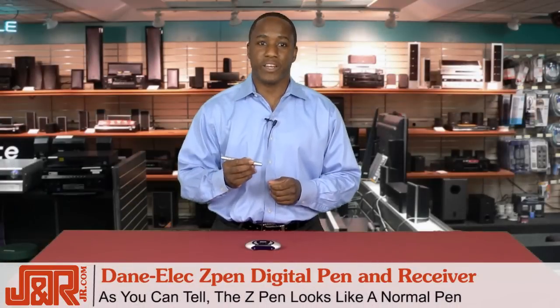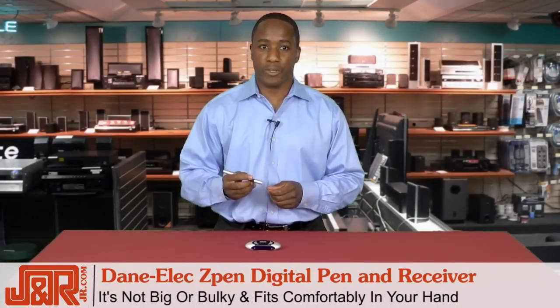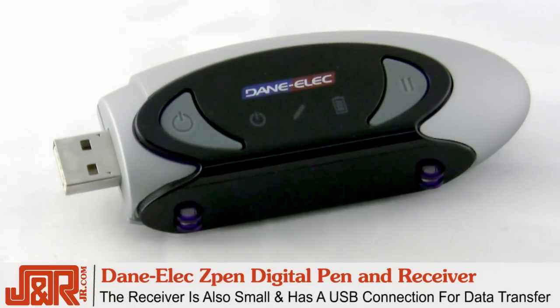As you can tell, the Z-Pen looks like a normal pen. It's not big or bulky — it fits comfortably in your hand. The receiver is also small and has a USB connection on one end for data transfer.